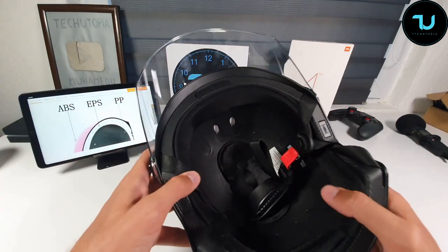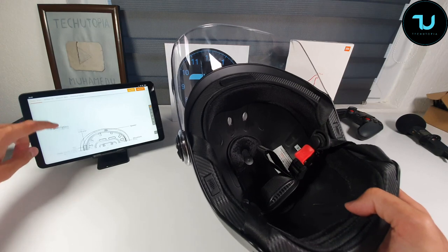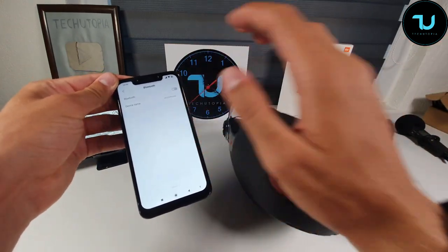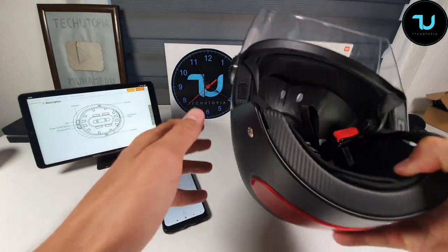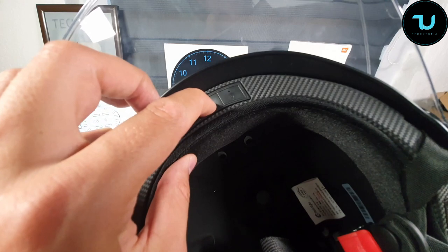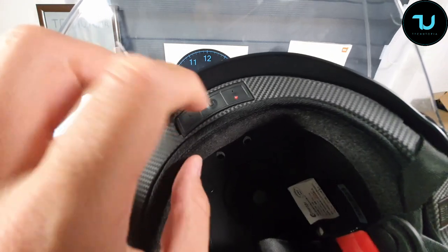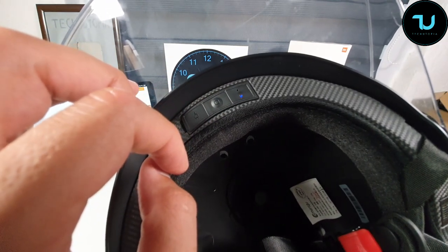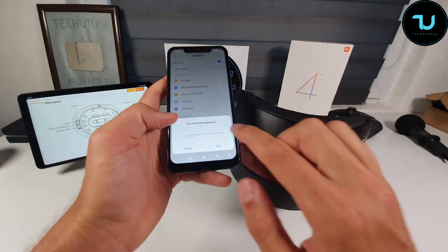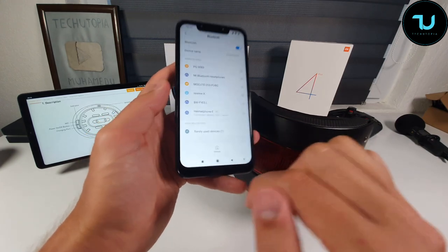It uses ABS, EPS, and PP material design — you can see all of that on BangGood.com. Now let me show you how to pair it. I'm on my Poco F1, turning Bluetooth on. Go to this button in the middle, hold it down until you see a red light, then release. It will blink blue-red, blue-red. Then go back to the smartphone — and it pairs automatically. Battery shows 100%.